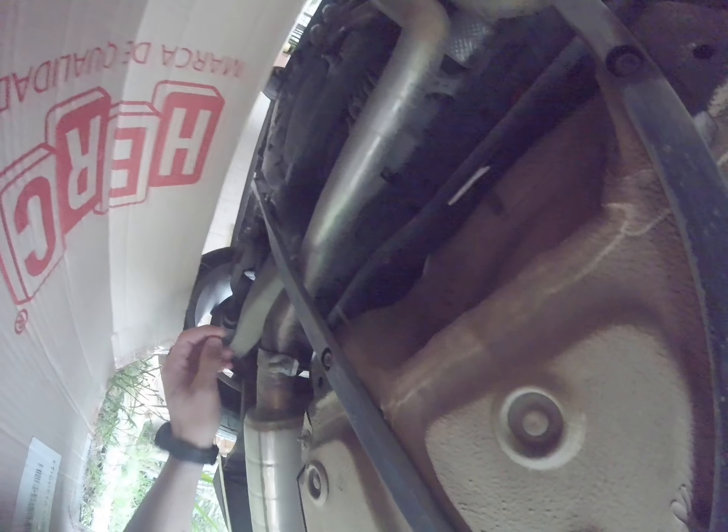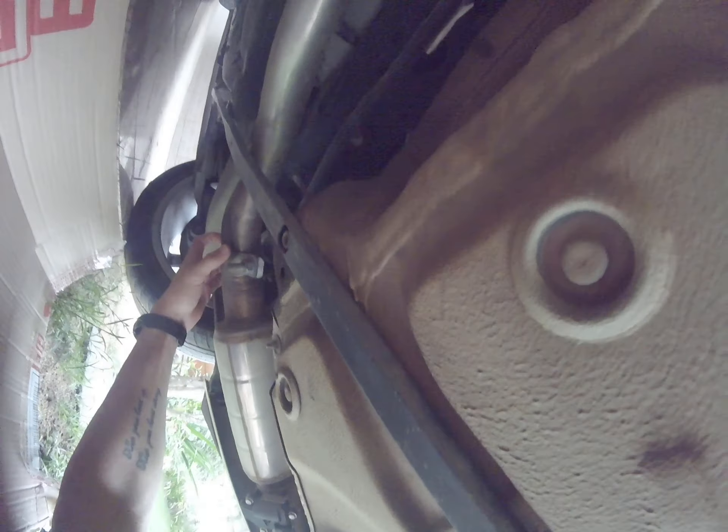I was going to try to replace this clip for another one but I can't find them, so I'm just gonna put it back to its original position and tighten it again. That's gonna buy me time until I find the right clamps to put here. Let's get that done.